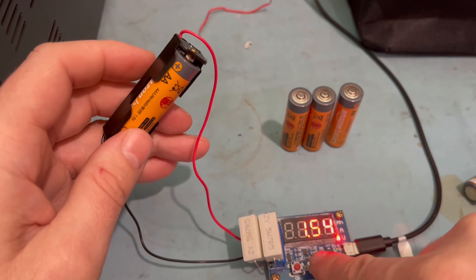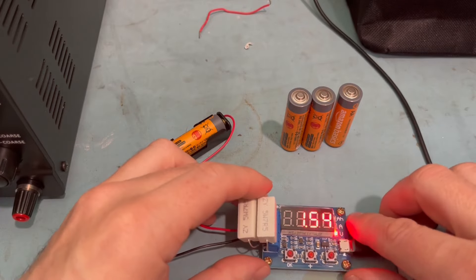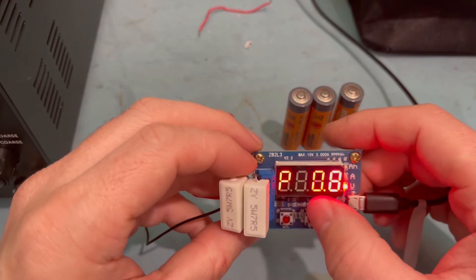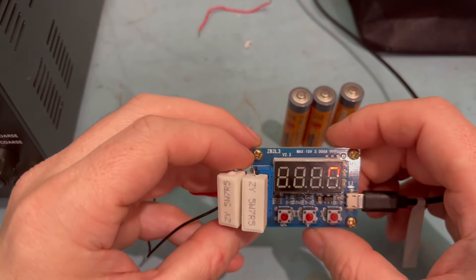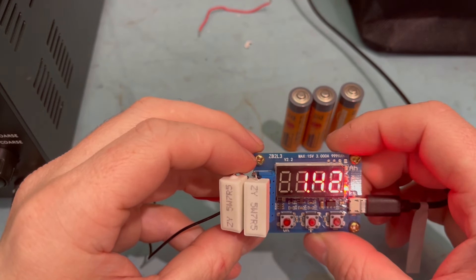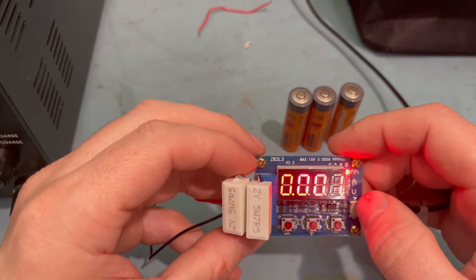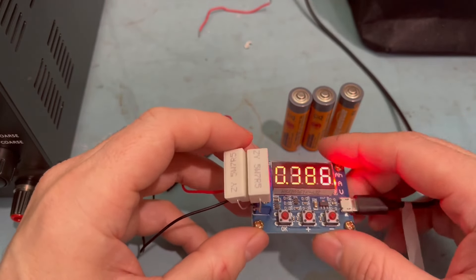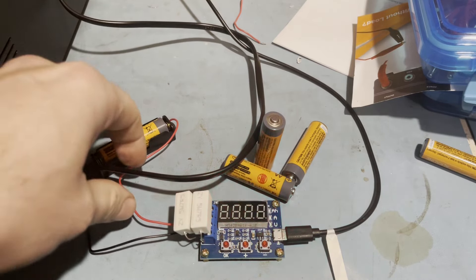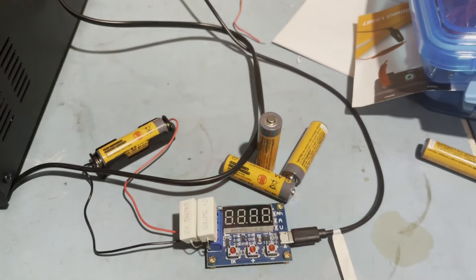The cell voltage not under load is 1.54 volts. I'm setting the discharge tester to test down to 0.8 volts as the finishing point. The test has begun - it's pulling about 380-397 milliamps and the voltage under load is 1.42 volts. The first Amazon Basics battery finished and gave a tested capacity of 1767 milliamp hours.